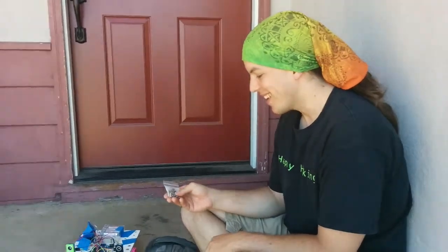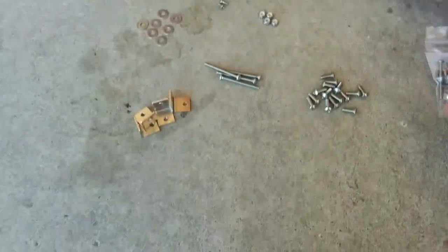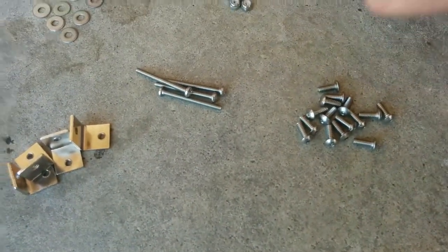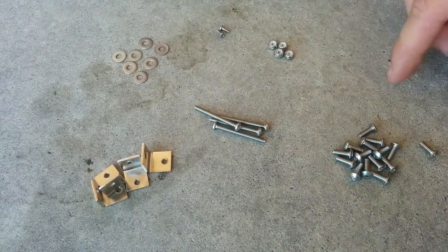Here's the metal parts bag, and it has a bunch of metal parts in it. Here they are laid out. There are 632 screws — 15 of them, and they're called 632.